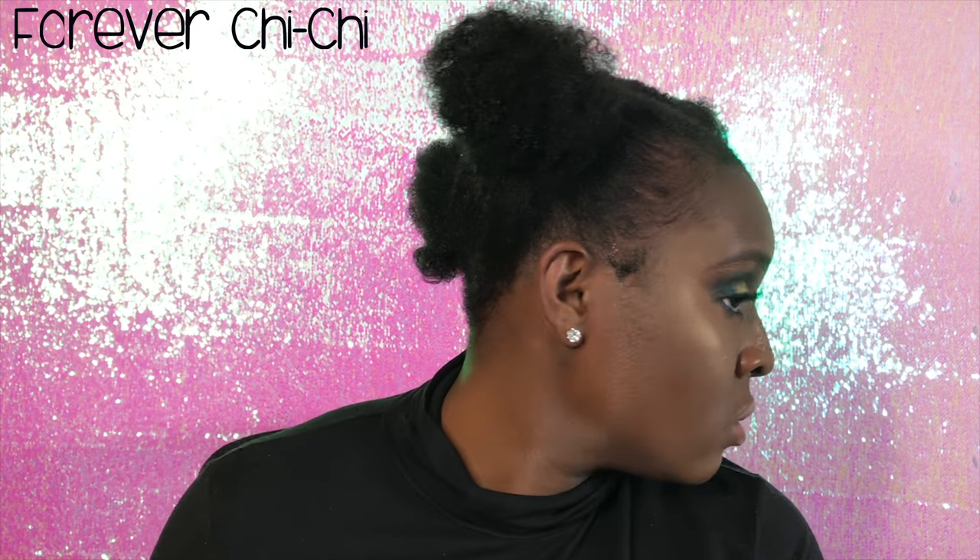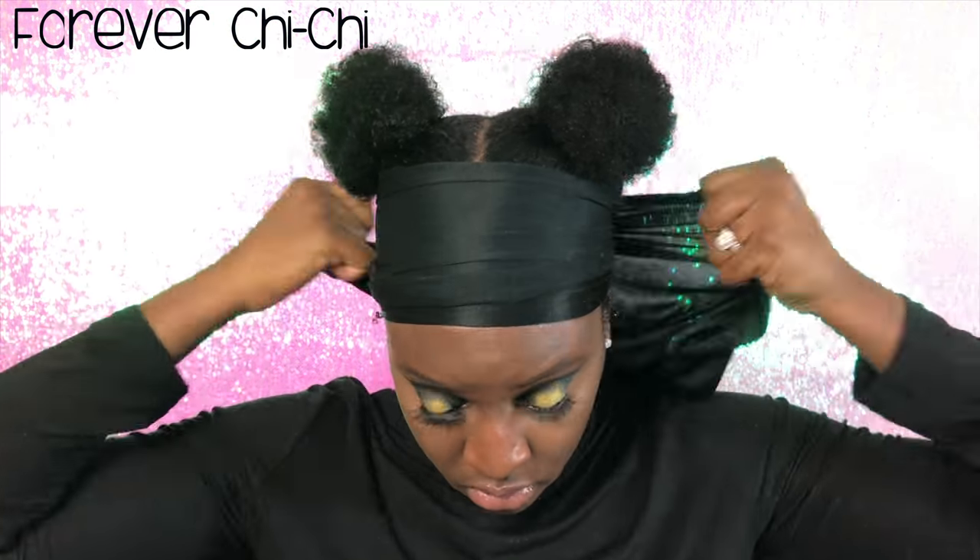After doing one bun, you're going to repeat the same steps and do it to the other side. Then what I'm going to do to keep my edges laid is to put on a satin scarf. And that's the rest of the look.